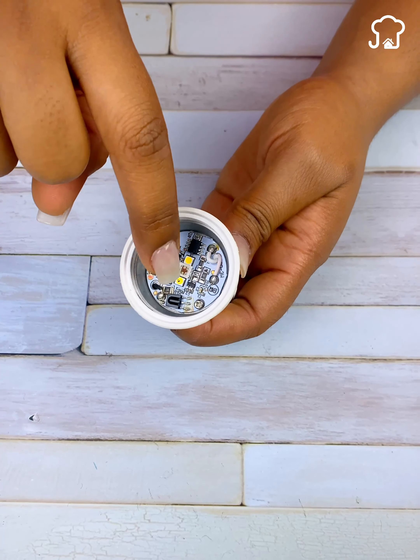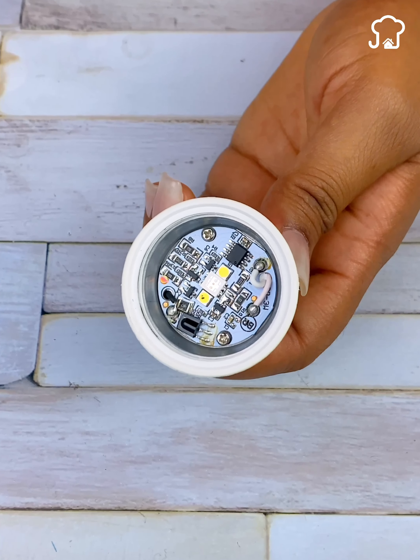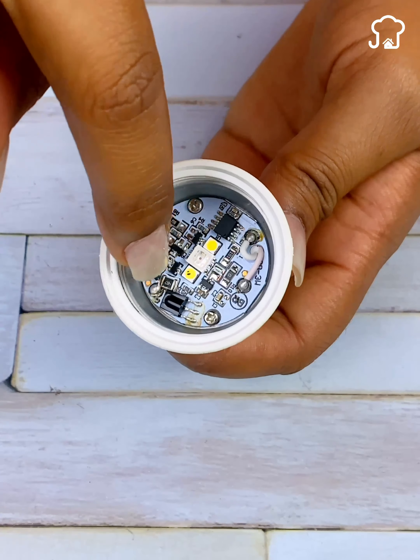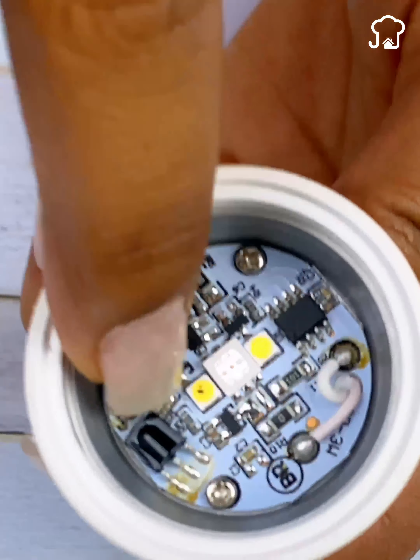So, the first thing you should do is identify which of the LEDs is burned. Normally, the one that is burned has a black dot on top. So, in my lightbulb, this is the one that is damaged.